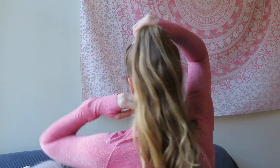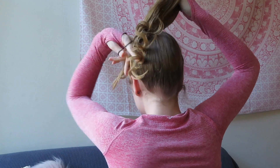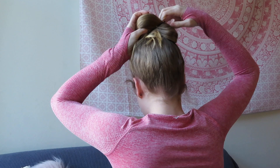Let me just show you from the back as well. Hair in a ponytail position, pull your hair until you get to the ends, twist your hand, and then pull the ponytail halfway.